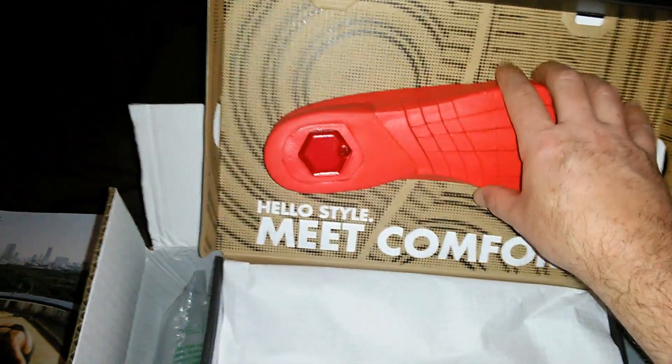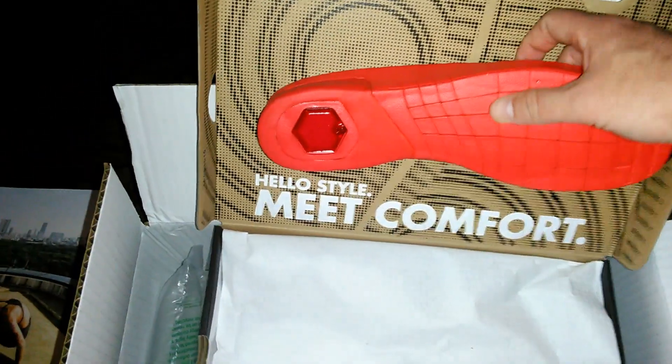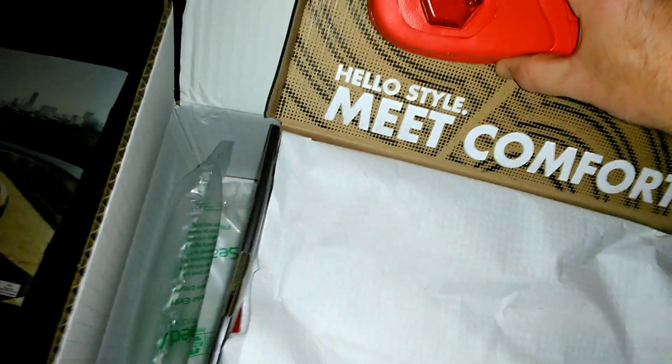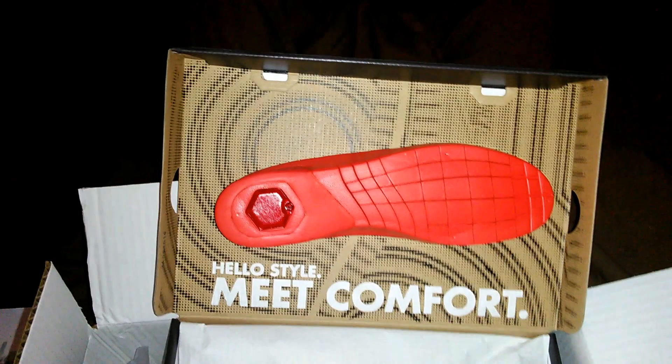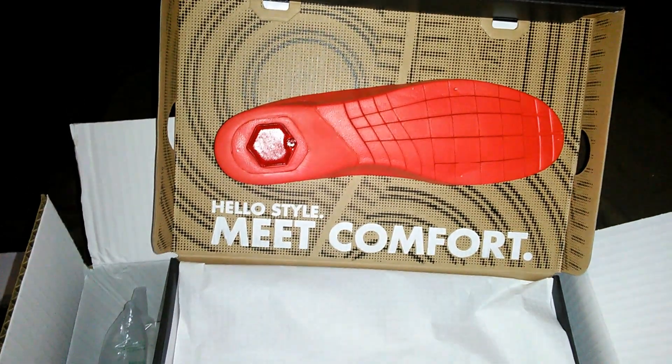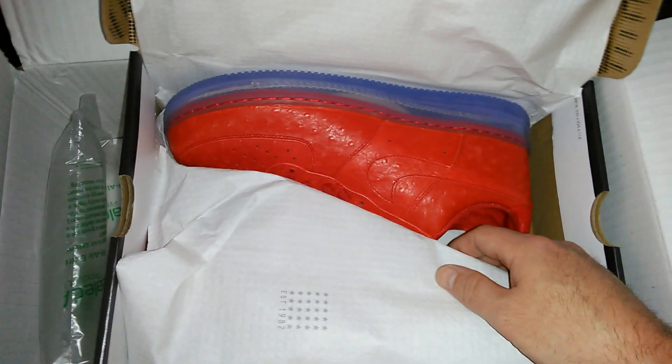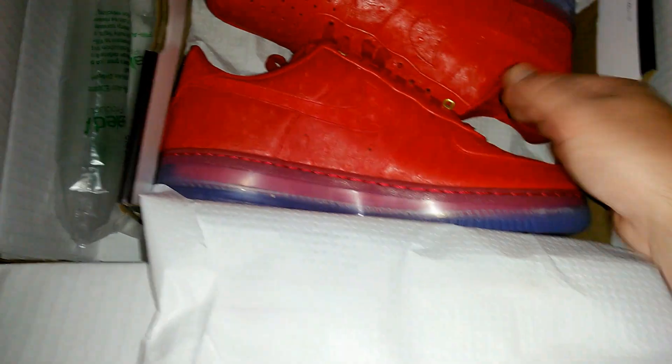Box looks average, nothing special. Let's check the sneakers now. Wow, look at this — 'Hello Style, Meet Comfort.' Are you kidding me, they actually went all out for this one. 'Hello Style, Meet Comfort.' Oh my god, these things are beautiful!